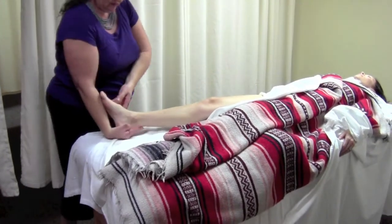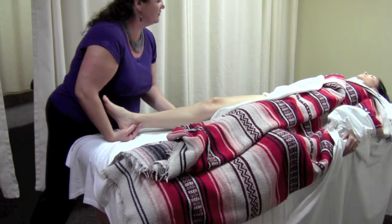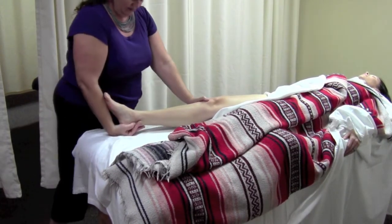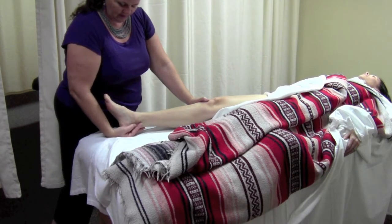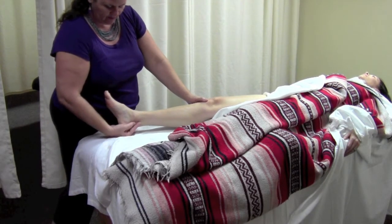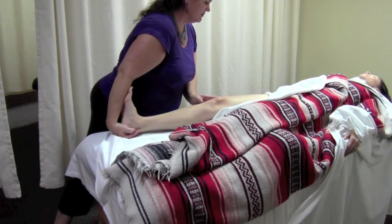Standing alongside the leg with the calcaneus in the palm of the inside hand and the ball of the foot against the forearm, use the outside hand to stabilize the limb beside the knee, keeping it in neutral alignment so that the hip is neither medially nor laterally rotated. The inside hand tractions the calcaneus distally.